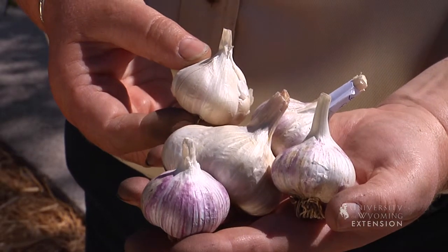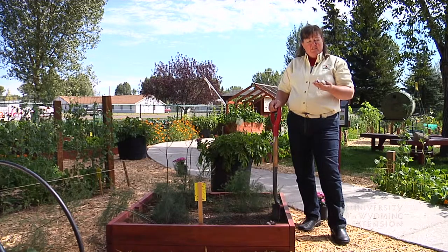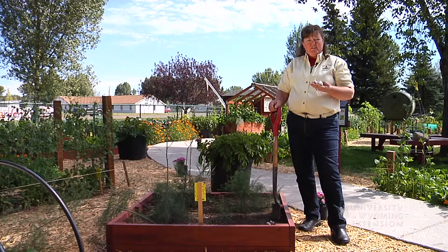After you've harvested all the other vegetables in your garden, it's a good time to be thinking about planting bulbs like garlic. We all think about planting bulbs like daffodils and tulips this time of the year, but garlic also does very well in the Wyoming climate, and it's a wonderful new thing to try in your vegetable garden if you're interested in trying something different.